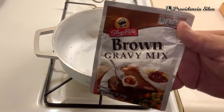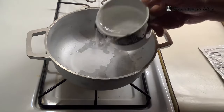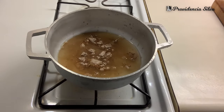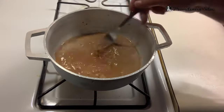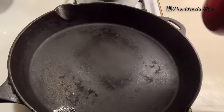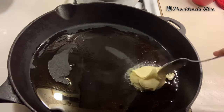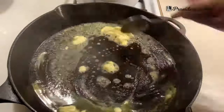Now I could have done gravy with all the drippings from the meatloaf, but I was already cooking a lot, so I got this store-bought gravy. When you buy a pack of this, make sure you follow the instructions on the back and make sure it gets thick. I've got my pan here — we are going to sauté the green beans. I added some extra virgin olive oil, some butter — the more butter, the better.